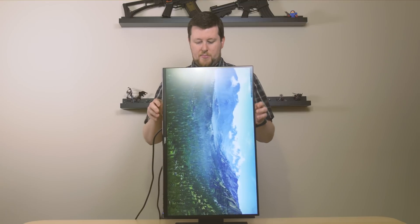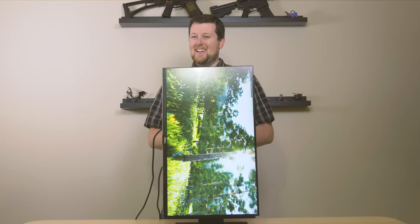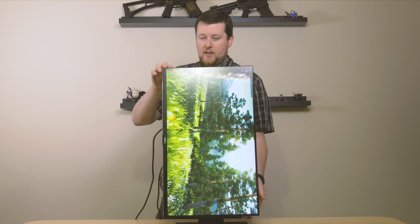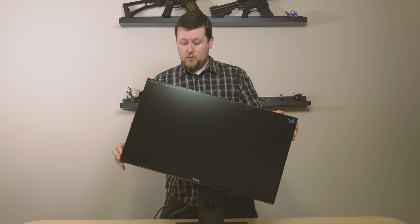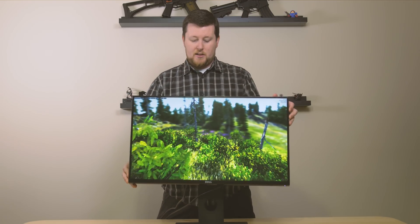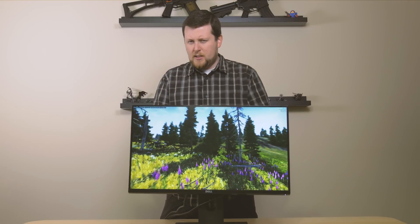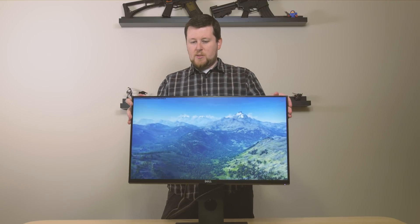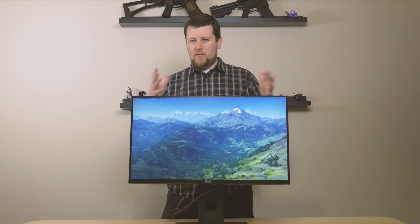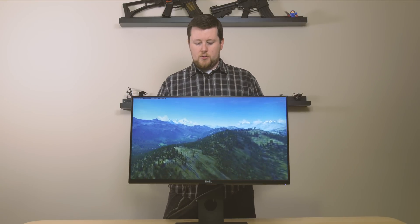Because it's a TN panel, when you rotate it vertically you really can't see much — I don't really know why they have that option. Overall the stand moves pretty well, though it does get a little bit sticky especially on the rotation. It's not the highest build quality we've ever seen, but for the price point of around $450 to $500, it actually suits most needs without creating any issues.